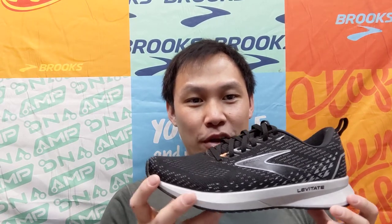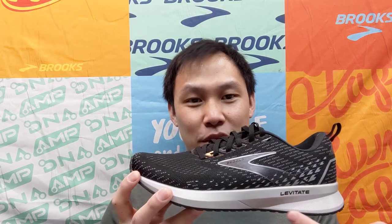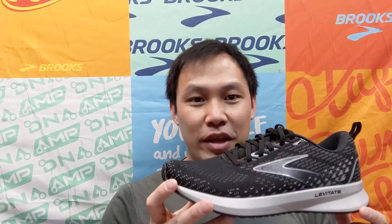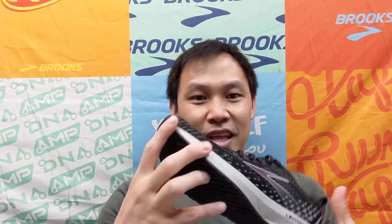The midsole for the Levitate 5 is still equipped with DNA AMP to give a super springy run for plenty of energy return. The outsole rubber for the shoe also has an arrow pattern to allow for quicker transitions from heel to toe on your run.